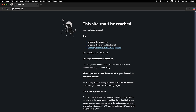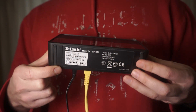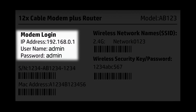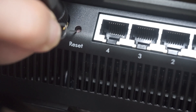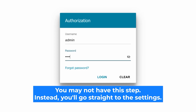If these credentials are wrong, find the label on your router. The credentials are often printed on the bottom of the device. If none of this works, it means your router has already been configured and someone has changed the login and password. If you can't find the login credentials, just reset the router to factory settings, then log in using the standard credentials.